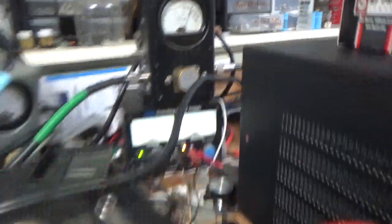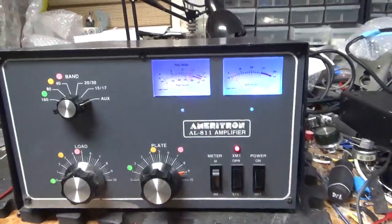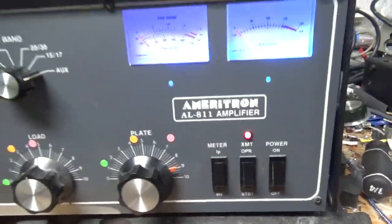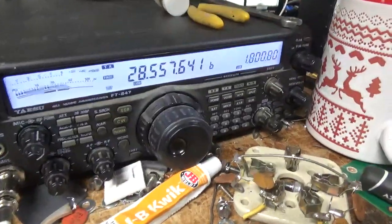Continuing the audio test on 10 meters — hello, hello, hello. The amp is producing consistent output through multiple test transmissions, confirming proper operation.